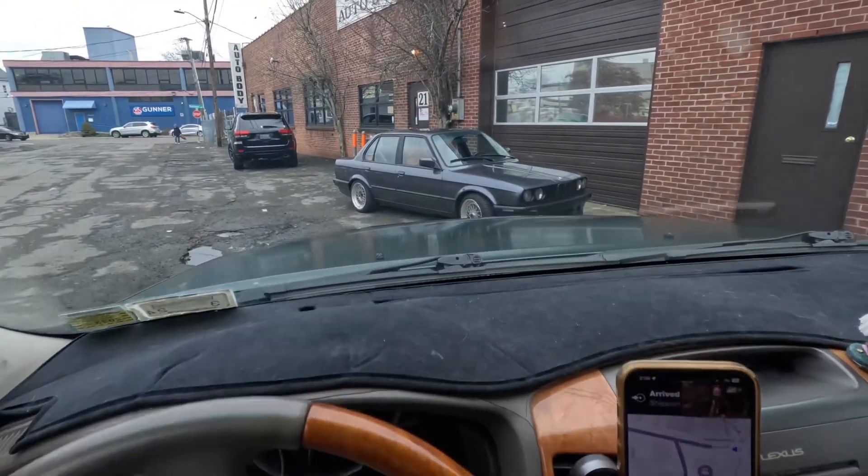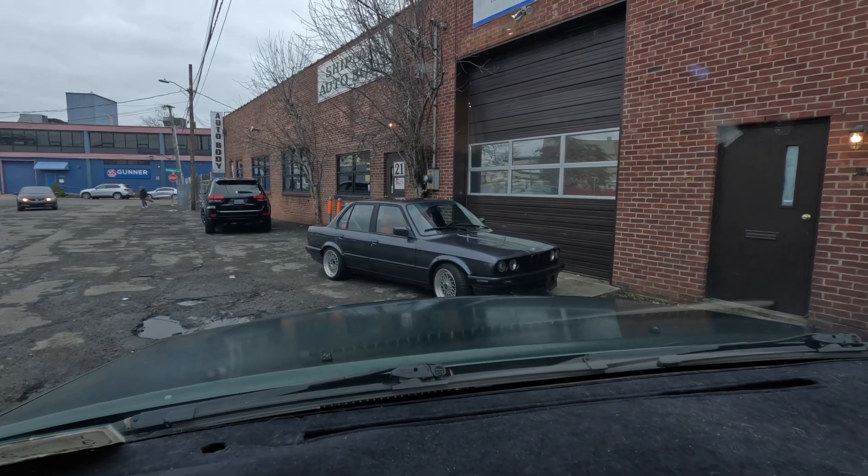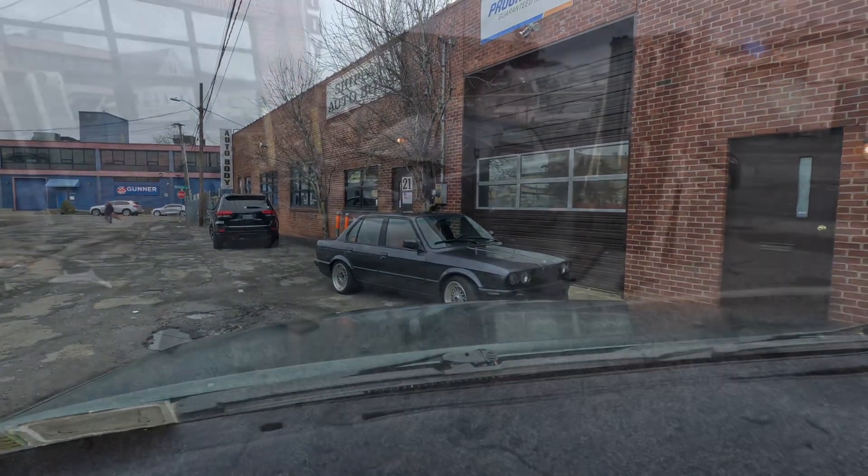The only downside is that I have to repaint my valve cover. So we dropped BIM off and we are on our way to Stanford. We just pulled up and right out front is his E30 with the M52 out of my silver car, so I'm going to see if he's comfortable with filming.